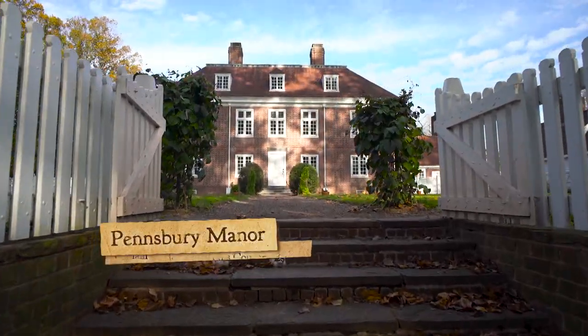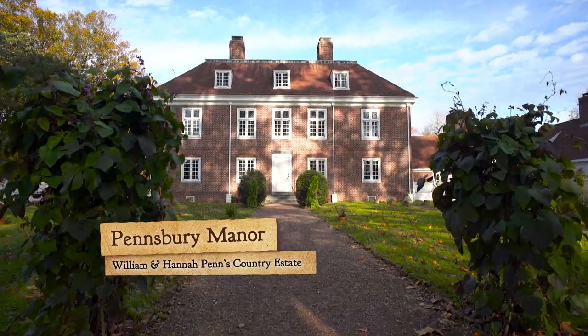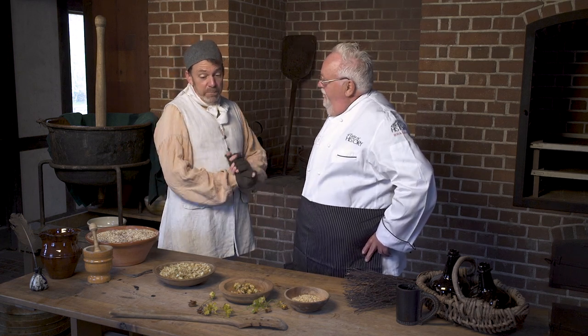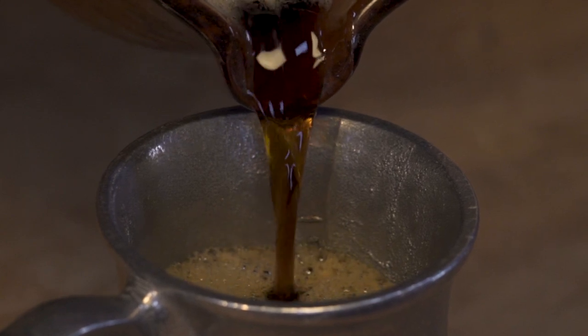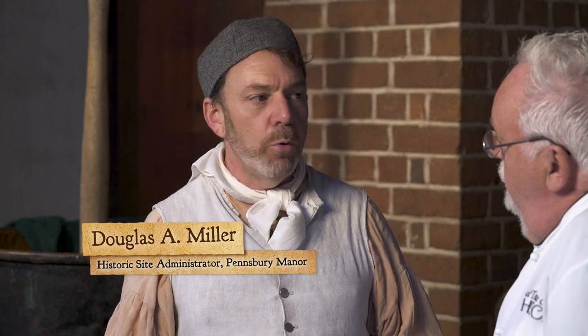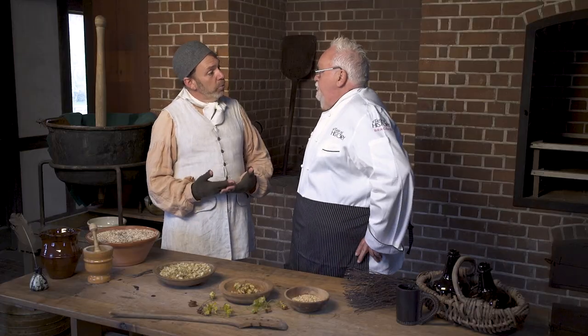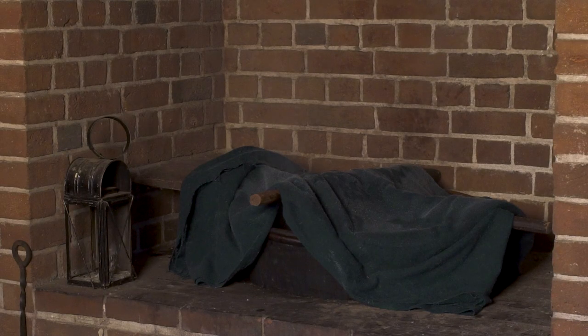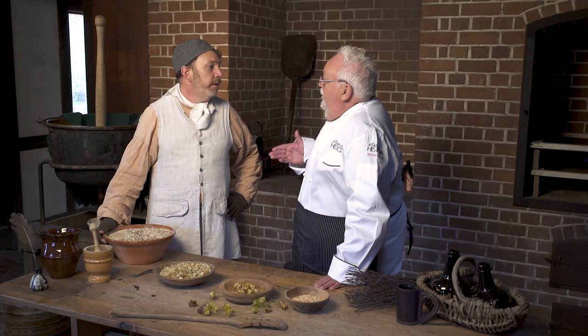Let's find out how brewing was done at Pinsbury Manor. Welcome to the backside of the brewhouse. My job is to provide the beer. The diet of the people had moved away from drinking raw water — only the most devastatingly poor people would have drank water. The middle class would have been drinking beer. We started today by firing up the furnace and heating up water. By boiling the water, they made it sterile, and the alcohol was a fringe benefit.